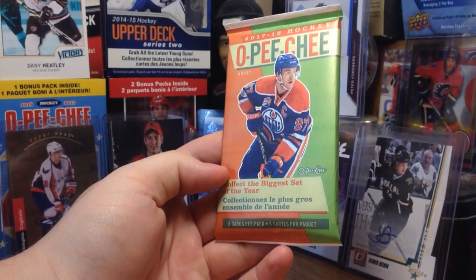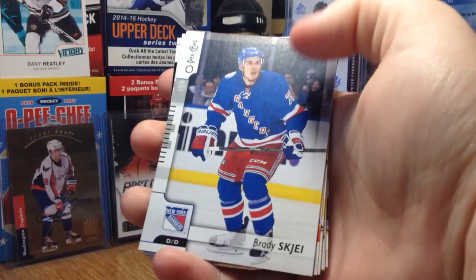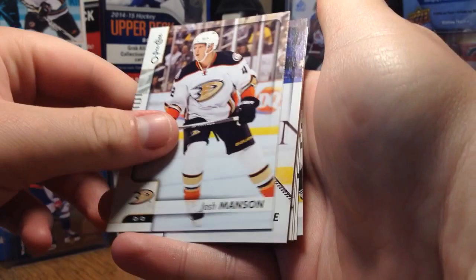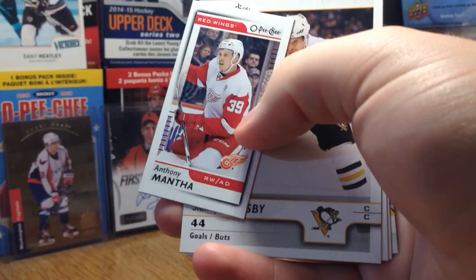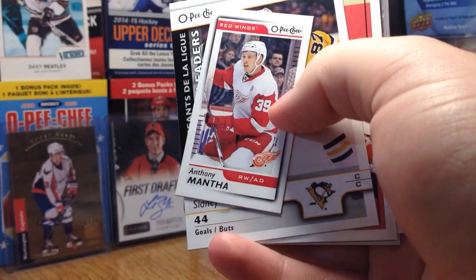Obviously the base set is massive — there's going to be a ton of players, some that typically only have a hockey card in this product. First pack: base cards do have more of a modern look this year, still your typical OPG. Brady Shea, Josh Manson, John Moore. And here's a Mini of Anthony Mantha — that's decent. It's technically his third year since he was a carryover last year.